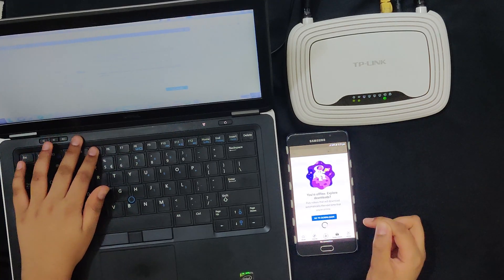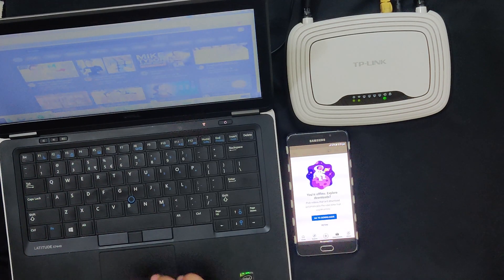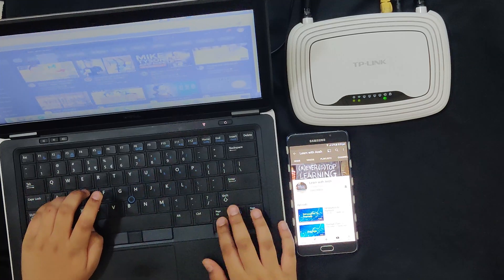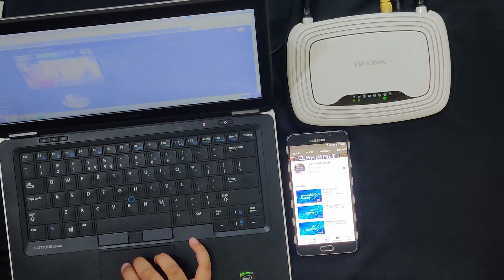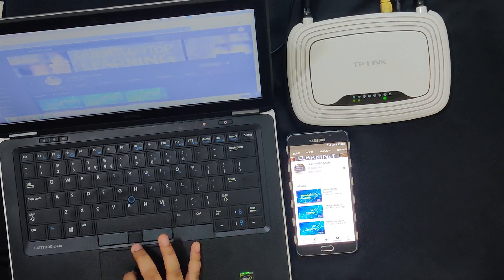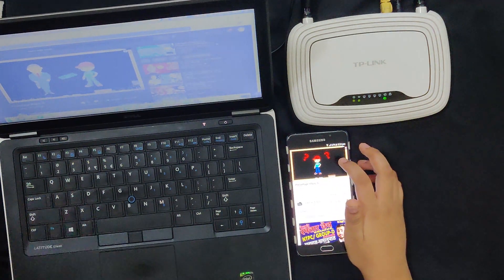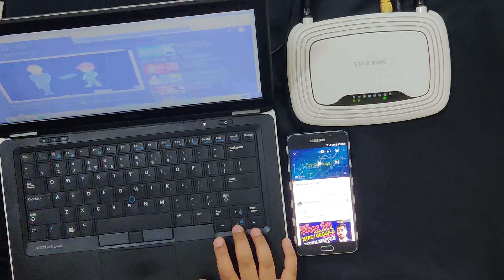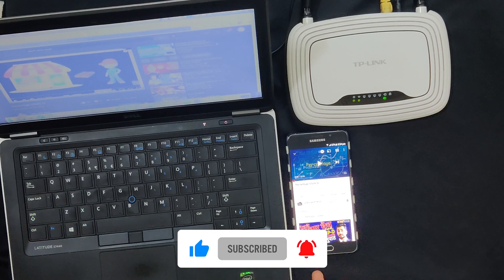Let's see if I can access the internet. Yes, I can access the internet on both my phone and laptop. As you can see, I'm able to play the videos smoothly.